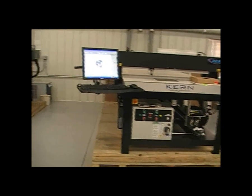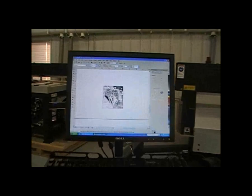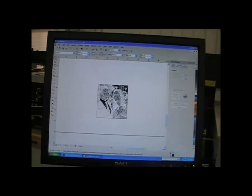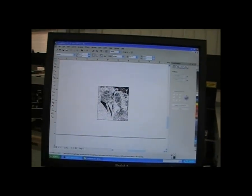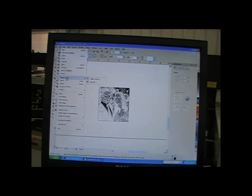We're out at the laser now. You can see I opened up the CorelDRAW file that we just made with the dithering image. We're going to print this over to the laser by going to File and Print.